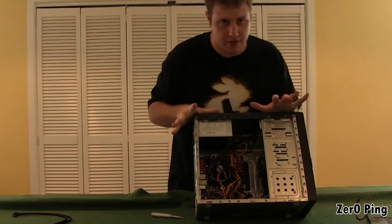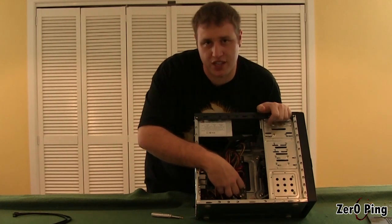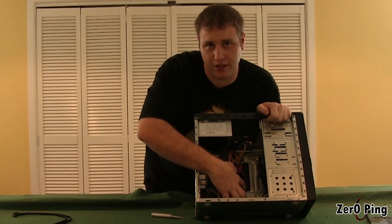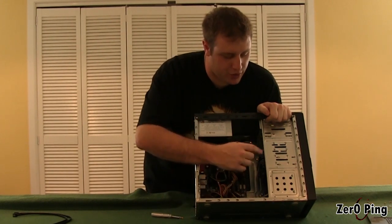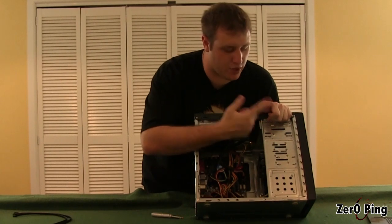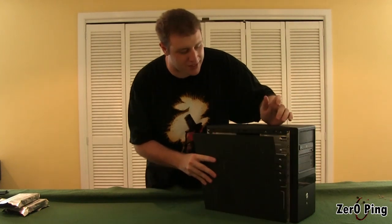I haven't plugged everything in just yet — there's still a lot of cables to tidy up. But down here we have some SATA ports. Check with your manual and find out what port number zero is for your primary hard drive. For us it's this white one over here, closest to the back of the board. That's going to go into our first drive. The second one we're going to temporarily connect to the DVD drive to install the operating system, then we'll swap it down to the second drive for storage.